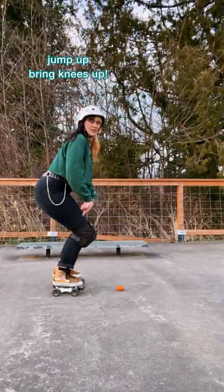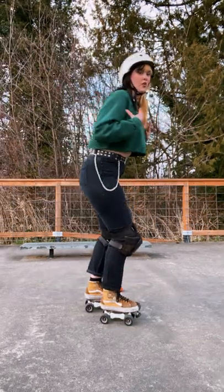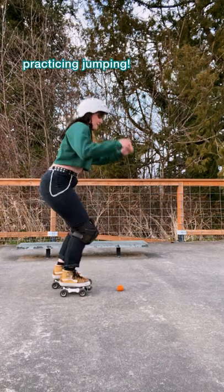Squat straight down, jump straight up by bringing your knees up, keep your shoulders over your hips, don't lean forward or backwards too much, and practice jumping just on flat ground.